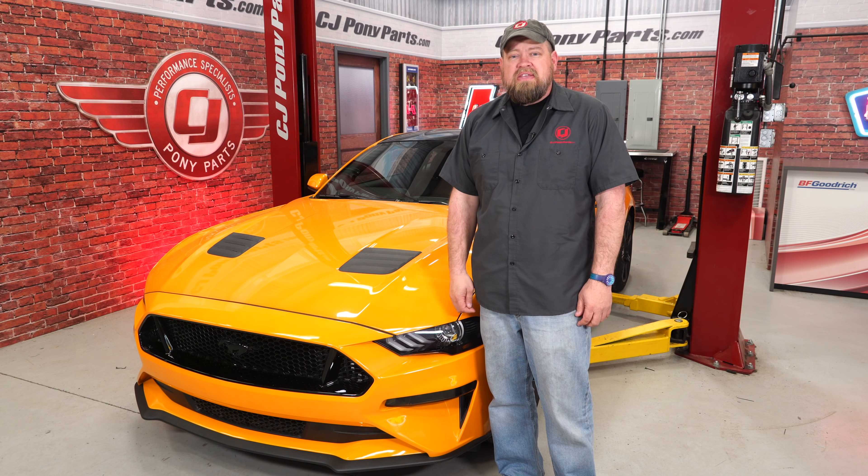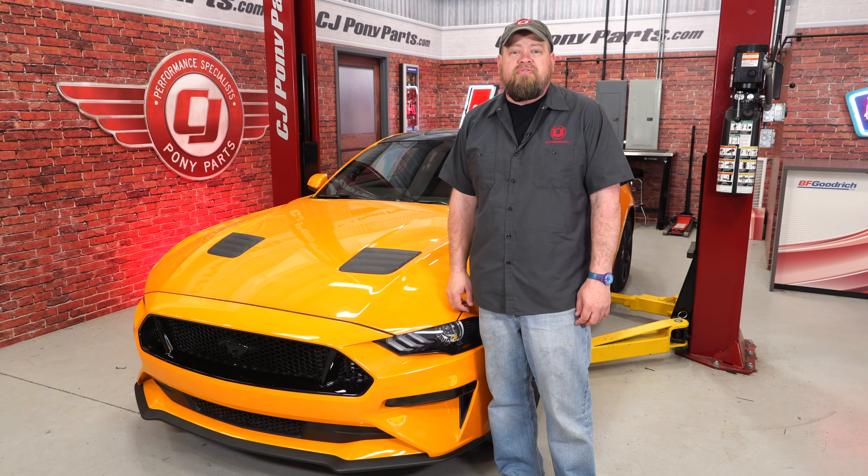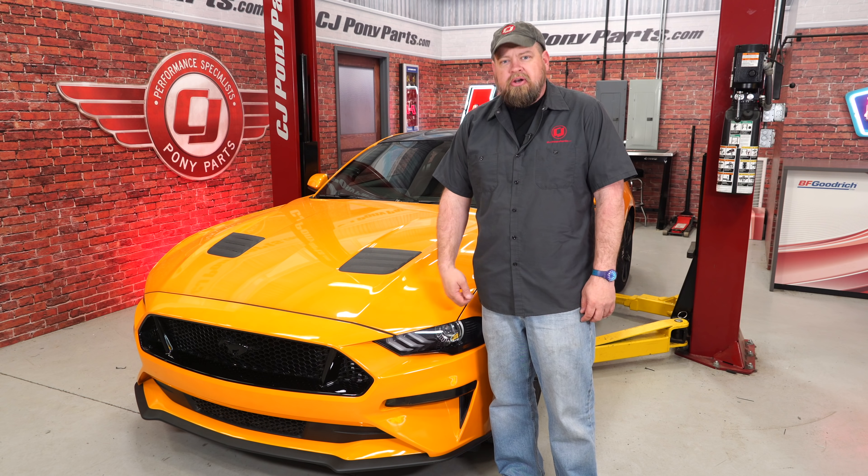Roush always offers a unique style for their Mustangs and the 2018 is no different. We've already installed their hood vents on our 2018 Orange Fury GT and today we're going to add their front corner pockets.